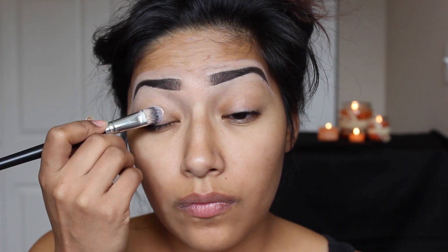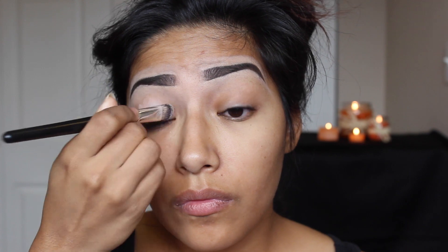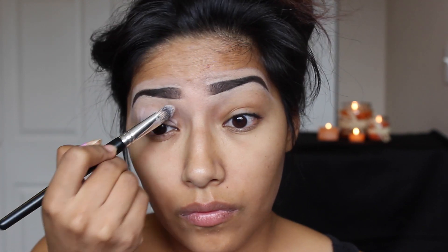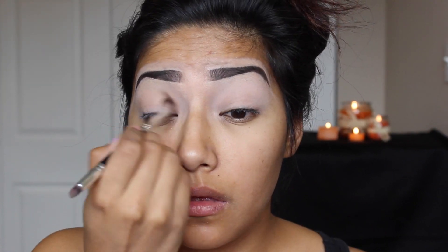I'm going to start off by using an eye primer and I'm just going to put this all over my lid so that the eyeshadows stick all day and so that the colors are easier to blend.